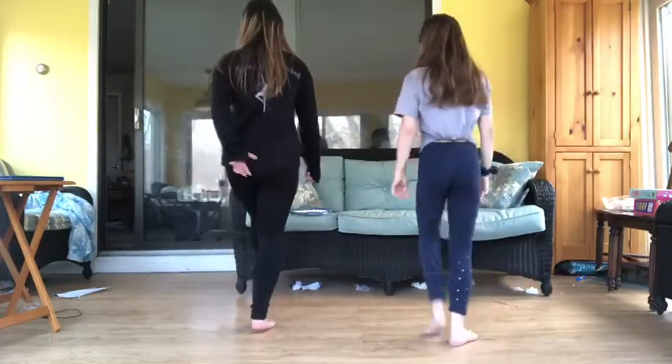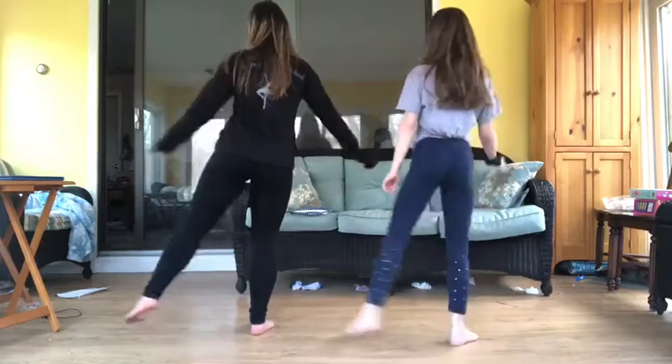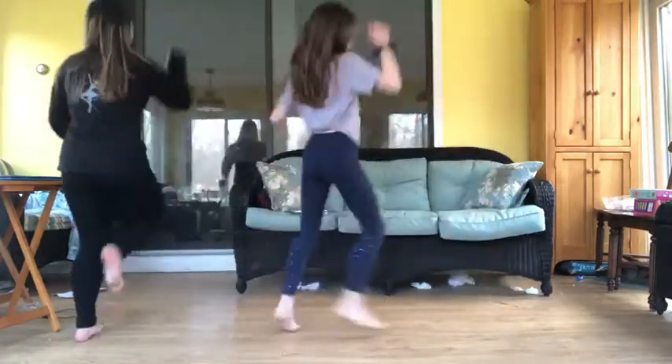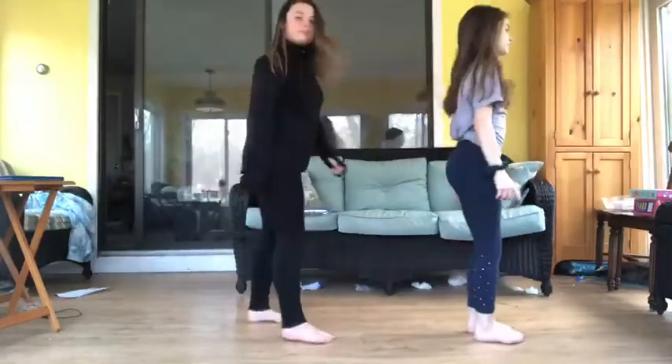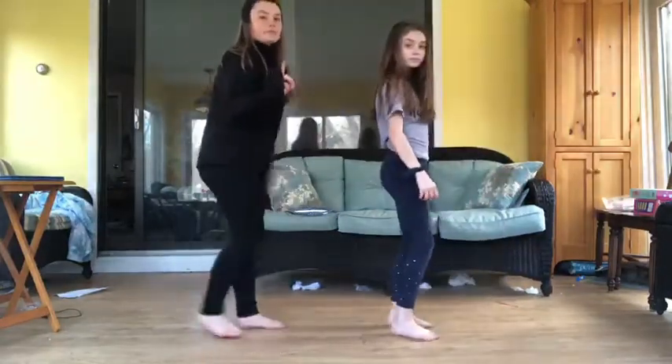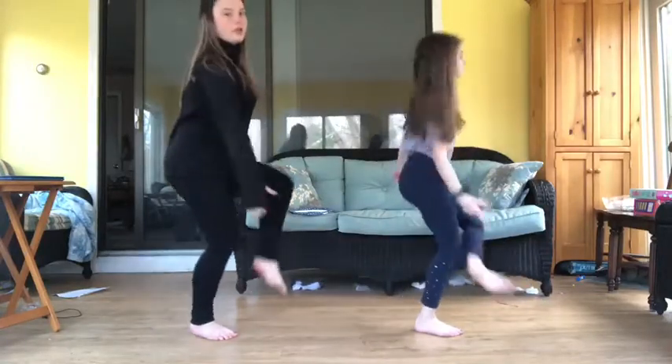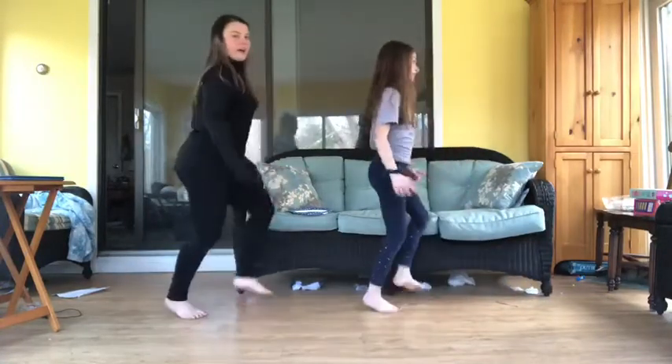And again, tap, tap, out front, out back, down, grapevine, and do a four-step turn. And one more time — you go front, back, out, out, grapevine, and do a four-step turn to face the front.